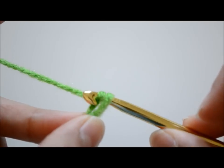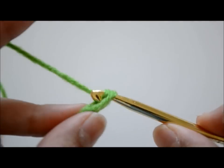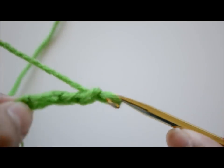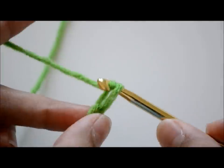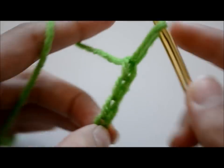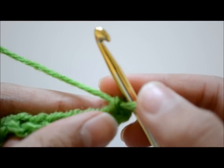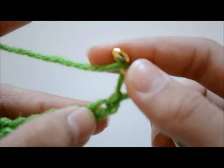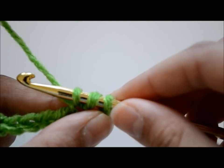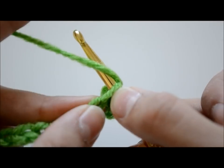Now we're going to make chains again. For this placemat it's really simple — I'm just going to make 26 chains. This is how long you should have it. Once you're done doing 26 chains, you're going to make a half double crochet: wrap the yarn around your hook once, go into that next chain, grab some yarn — you'll have three loops — then grab yarn again and go through all three loops.